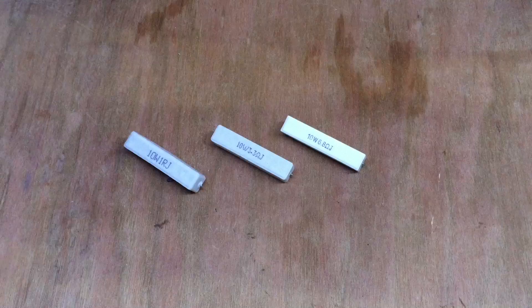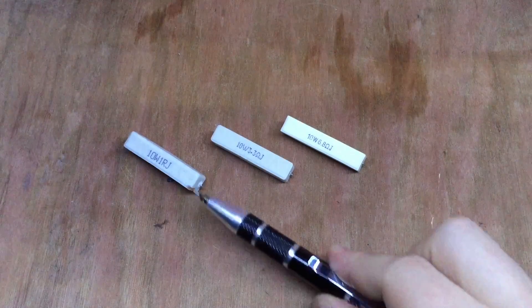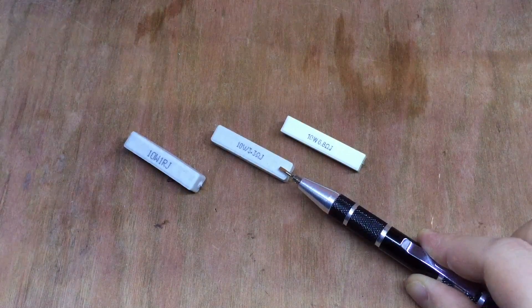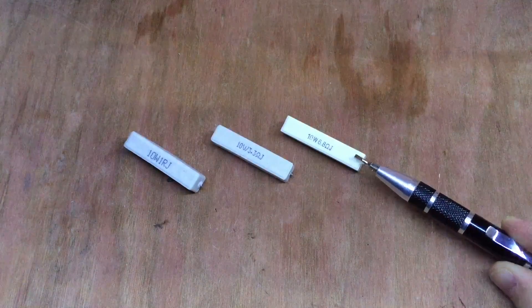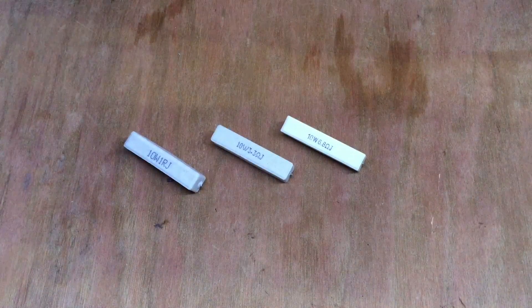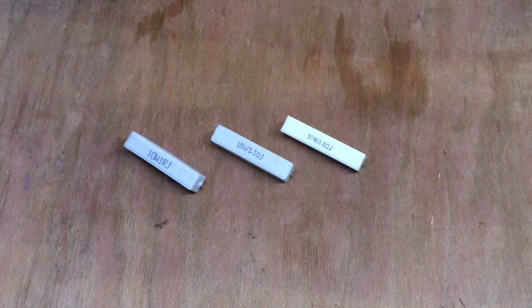From a UK eBay seller, I quickly ordered and received some 1 ohm, 3.3 ohm, and 6.8 ohm resistors — all 10 watt. I've been using the 6.8 ohm to discharge some cells.